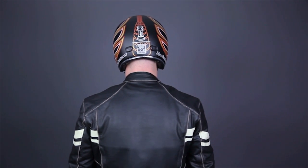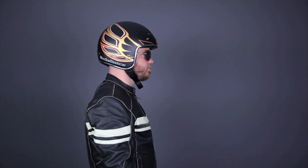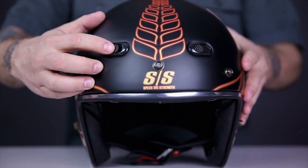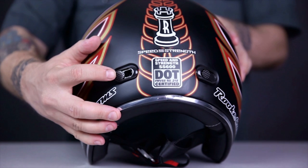My head measures 23.5 inches around, so I should fit in a large according to the chart, but I'd be pretty uncomfortable in anything smaller than this XL. Another feature not often found in the vintage segment is ventilation. The SS600 features intake and exhaust vent ports to keep you cool and dry in warmer weather.